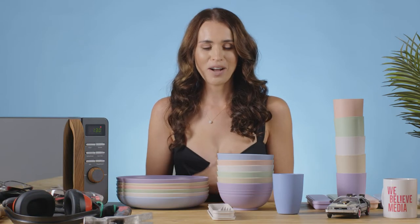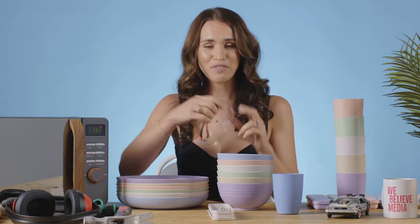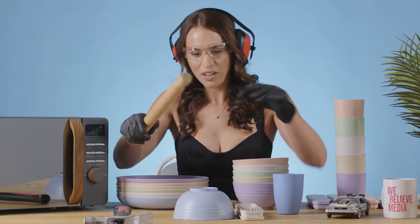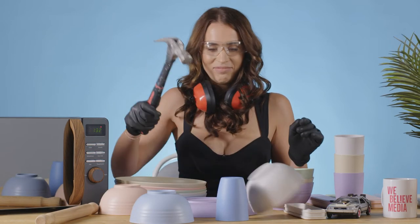So does unbreakable actually mean unbreakable? Safety first. Let's start with something that you might have in the kitchen, which is your household item, your rolling pin. Rolling pin down. Let's go with the bad boy - let's go with the metal hammer. Oh shoot, the metal hammer maybe was a step too far.